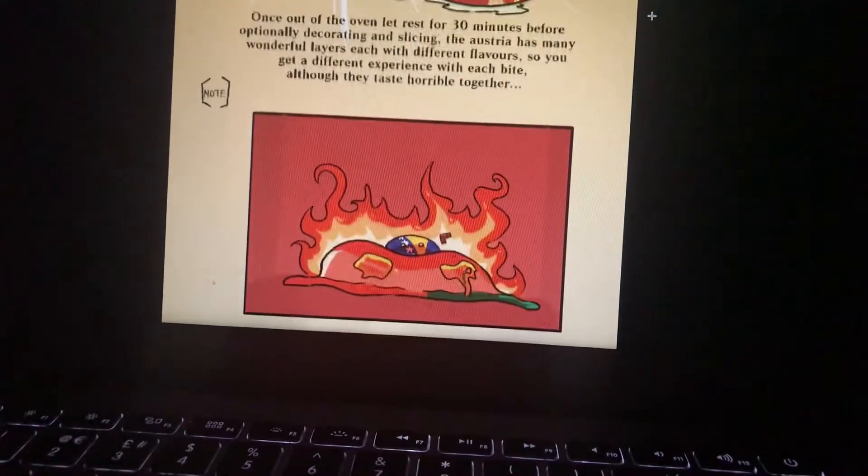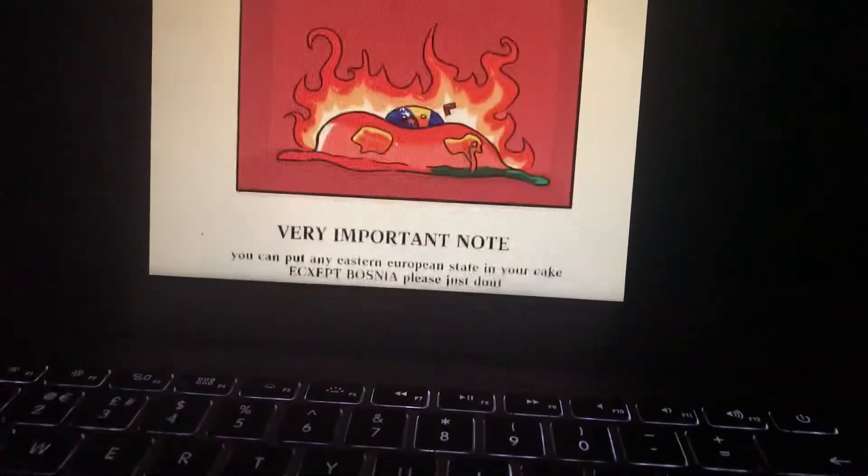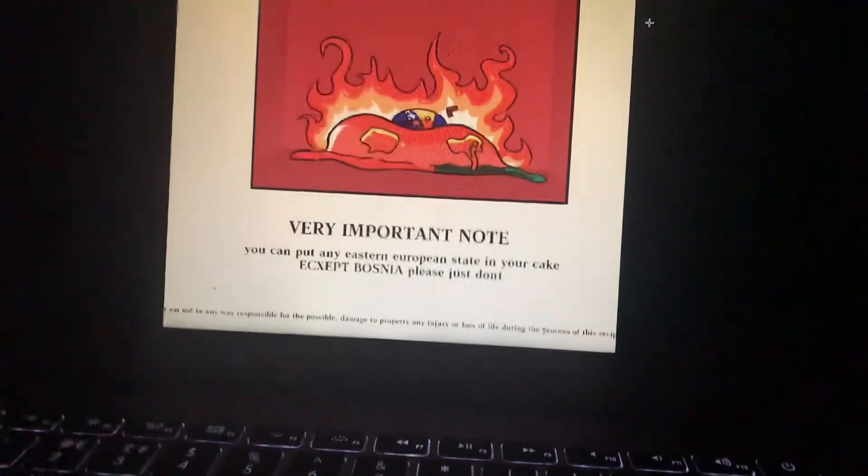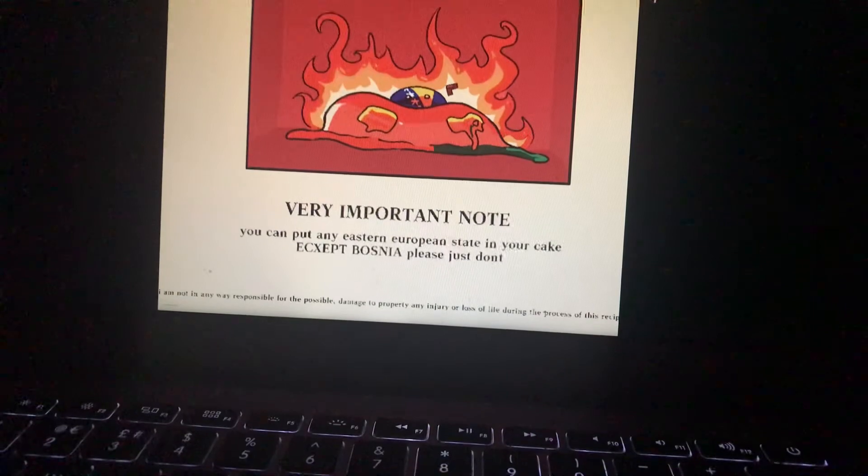Note. I need to tell you something very, very important: you can put any Eastern European state in your cake — except Bosnia. Please, just don't.